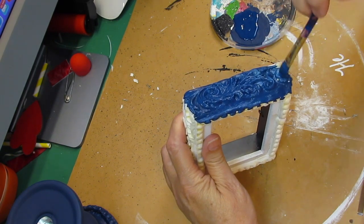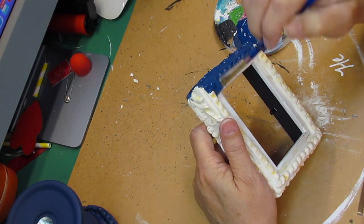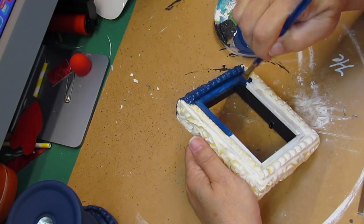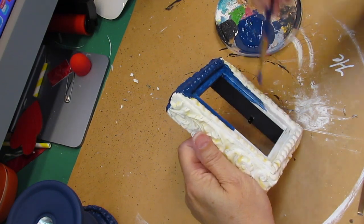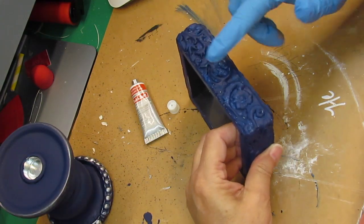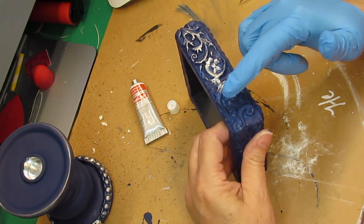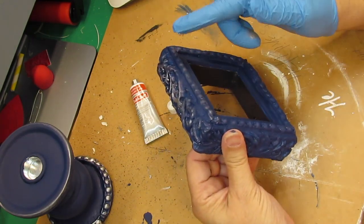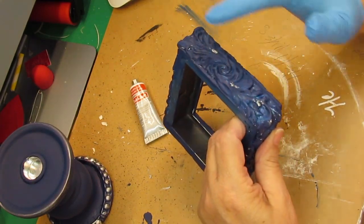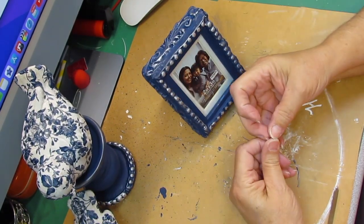I'm sorry I didn't get footage of the lightweight spackling step — I missed that in editing. I painted the inside, outside, and all the edges of the frame so everything is covered in Admiral Blue. This turns out absolutely gorgeous. Then I took the same silver rub and buff, lightly dabbing it on — just barely touch it, see how much it covers. I love that blue with the silver. We went all the way around the frame, then put our little family back in it, all pretty and ready to go.